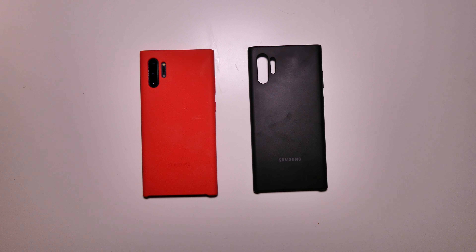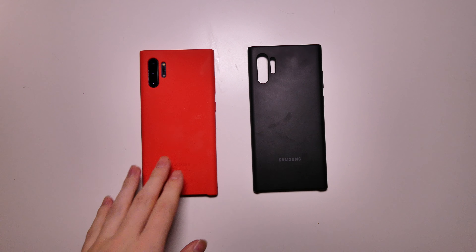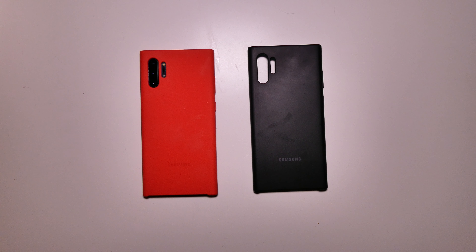Good afternoon, everybody. Colin here with TechOut. Today we're going to be checking out the Samsung silicone cases for the Galaxy Note 10 and Note 10 Plus. This is the Note 10 Plus, but they do have these same cases available for the regular Note 10.